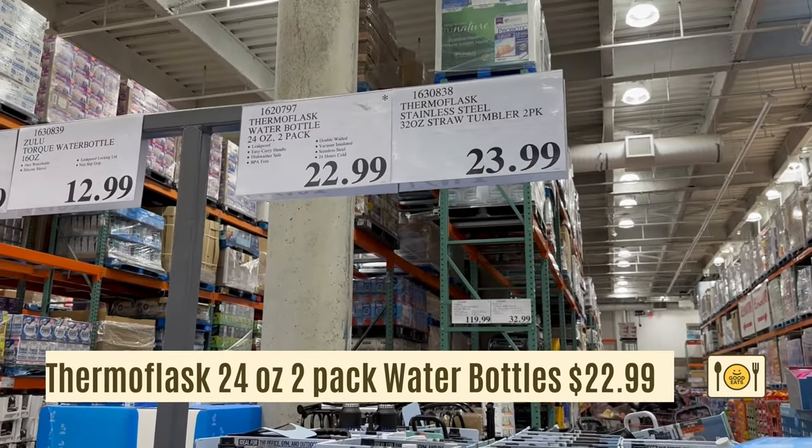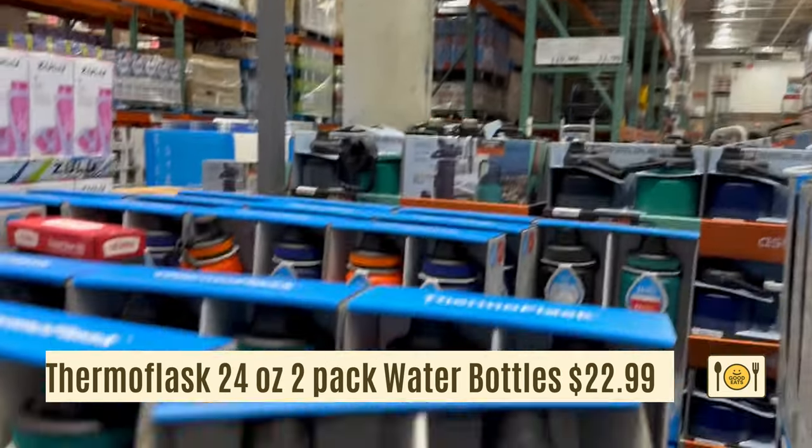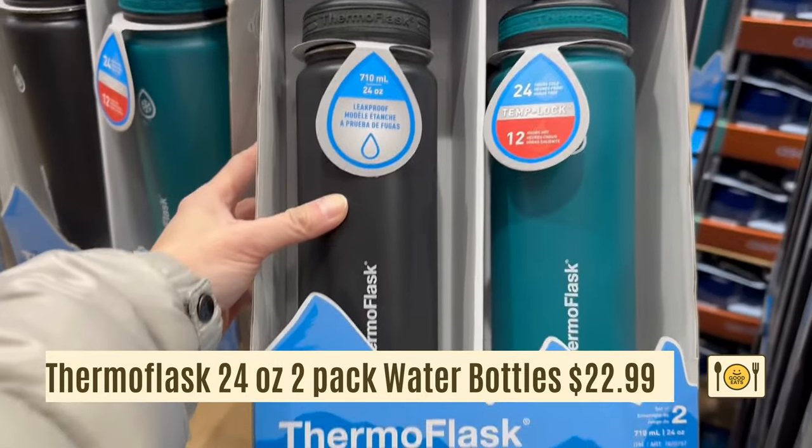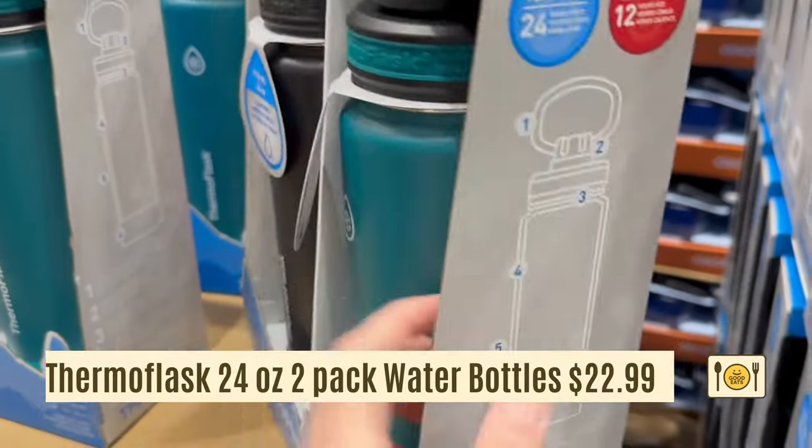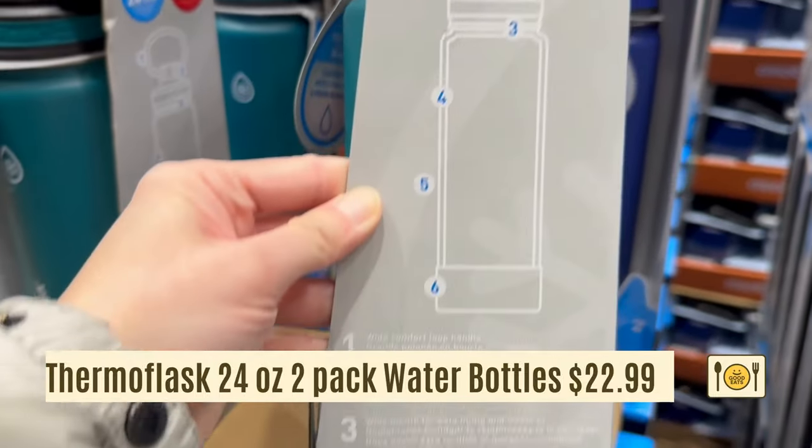Here's a 2-pack Thermo Flask water bottle for $22.99. The 24-ounce bottles are insulated and will keep your drinks cold for 24 hours. I like that this doesn't come with a straw, so it's one less thing to wash.